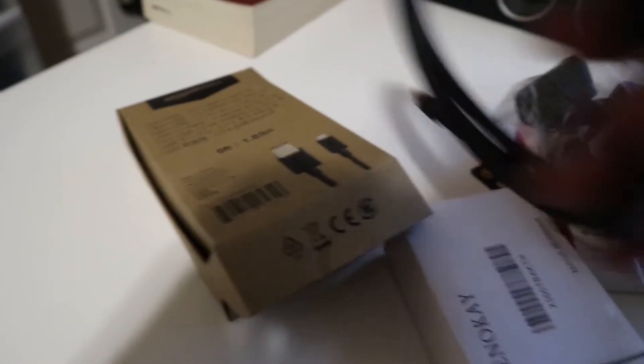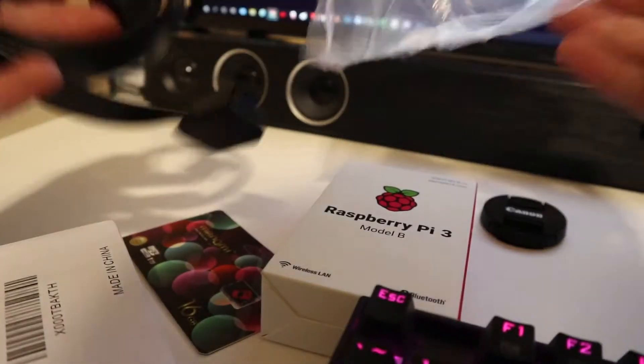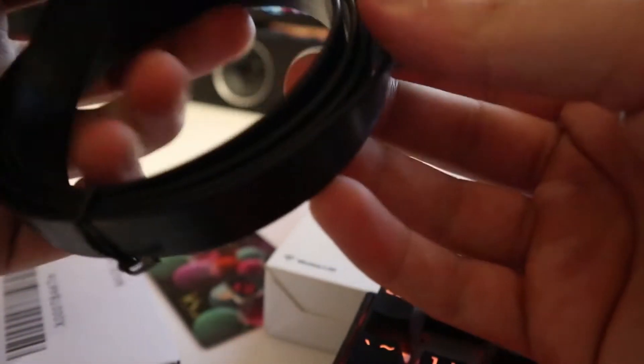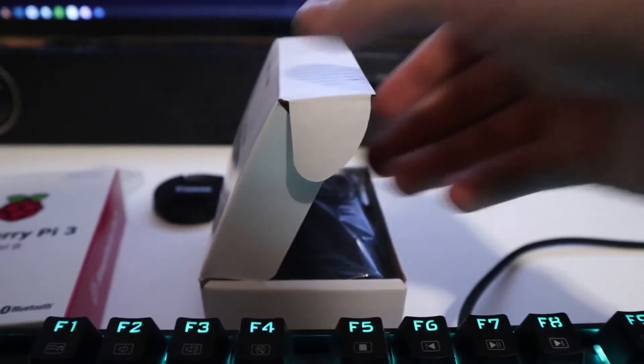The USB cable will basically provide power to the Raspberry Pi. This is just the OBD extender low profile, and then this is the charger — everything sourced from Amazon. And then obviously the micro SD, and this is the Raspberry Pi.